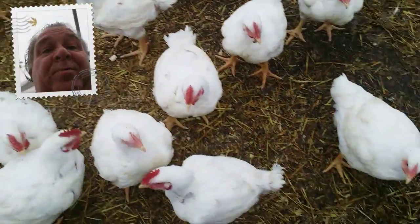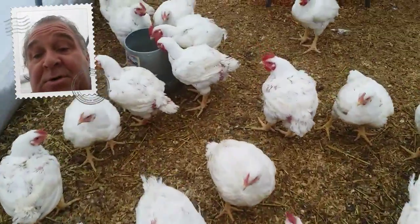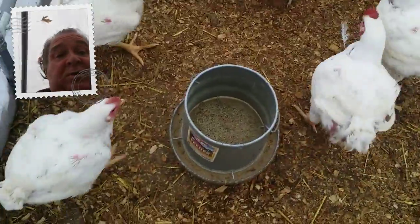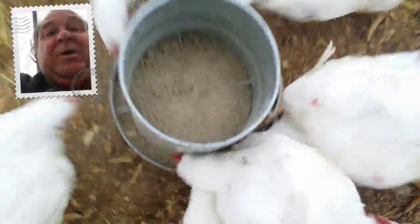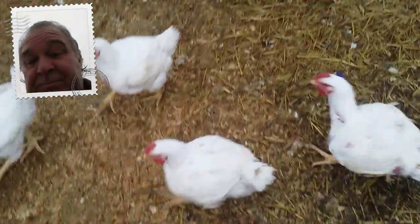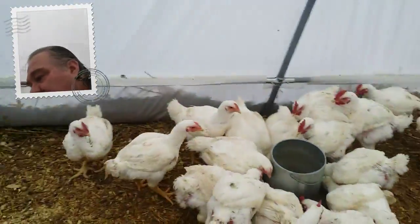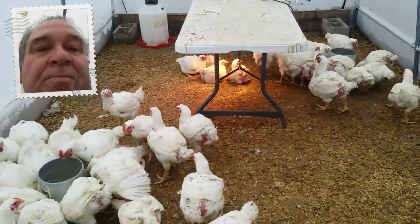These guys are waiting for me to feed them as you can see. They have food, but they're not the sharpest tools in the shed — they've got food in there, all you gotta do is make it available. We'll get them some more.